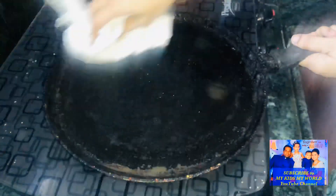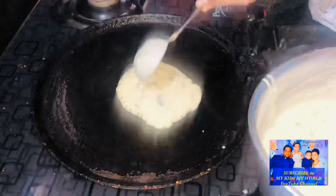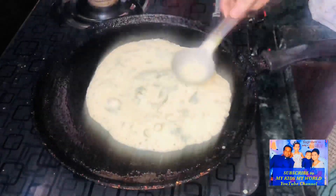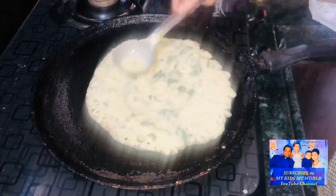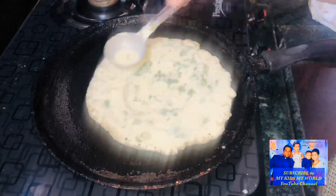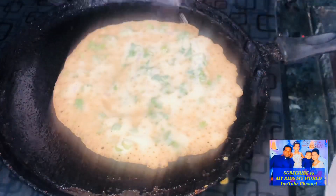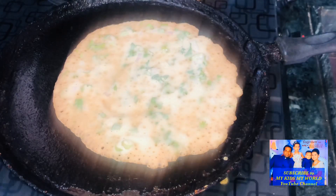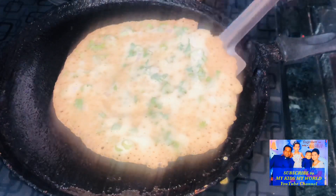Add a cotton cloth to make the pan ready. Set one side of the pan and keep it on the pan. This pan will be pressed down.